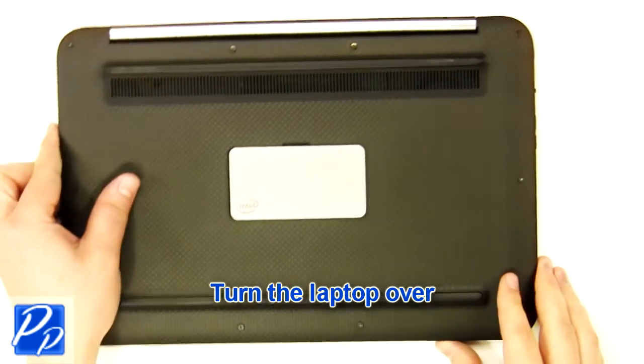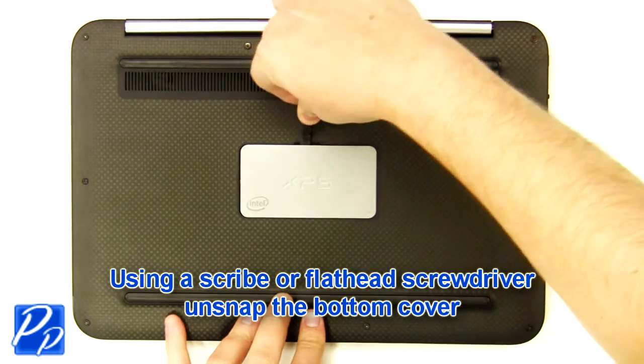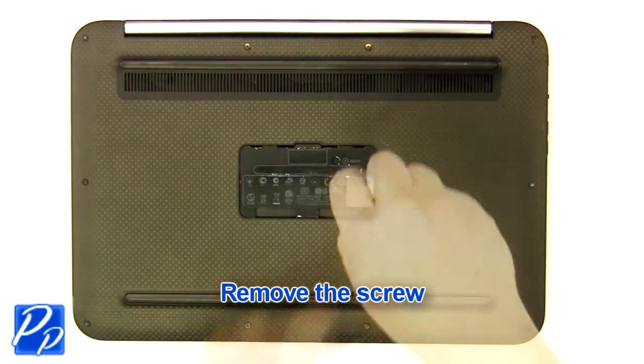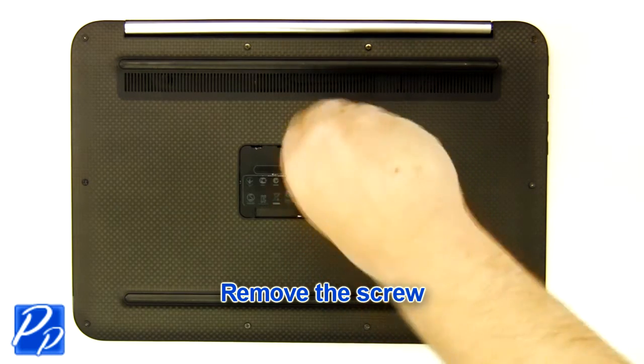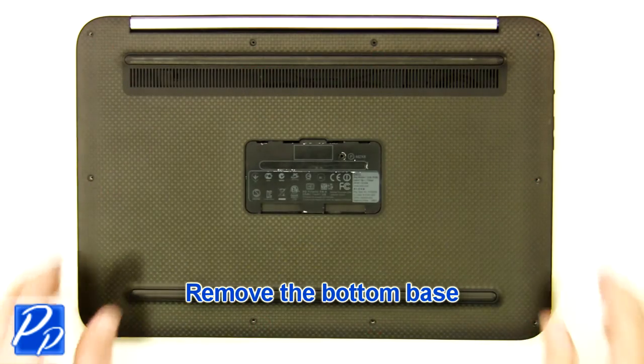Turn the laptop over. Using a scribe or flathead screwdriver, carefully unsnap the bottom cover. Remove the screw. Remove the screws. Remove the bottom base.